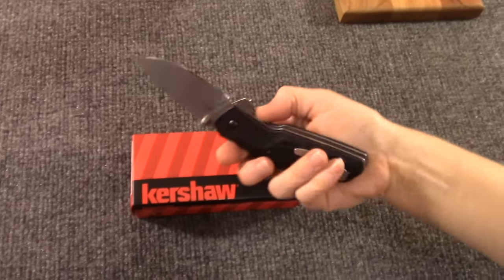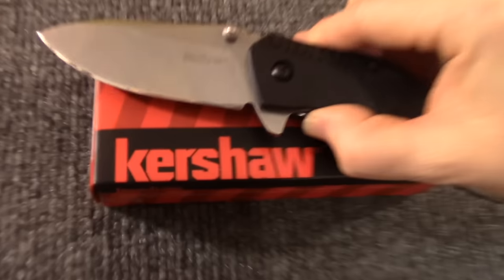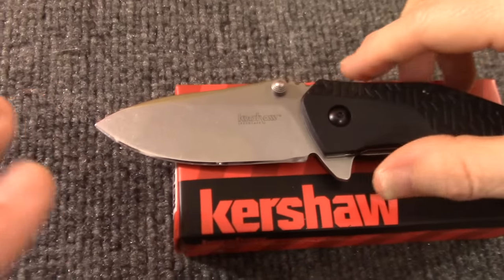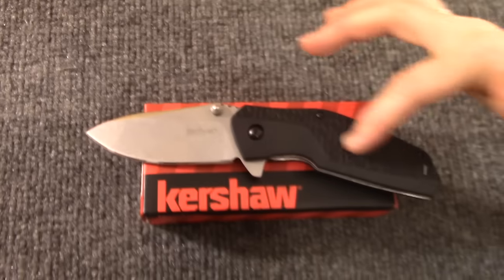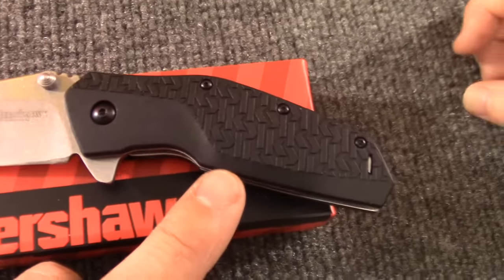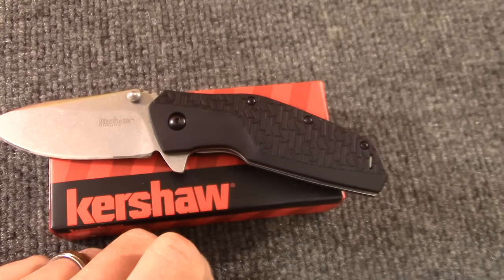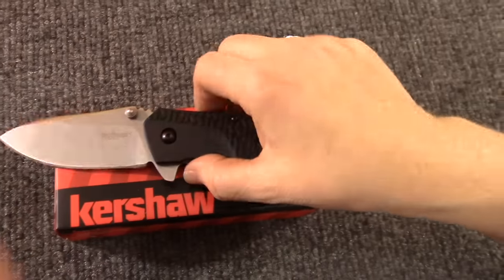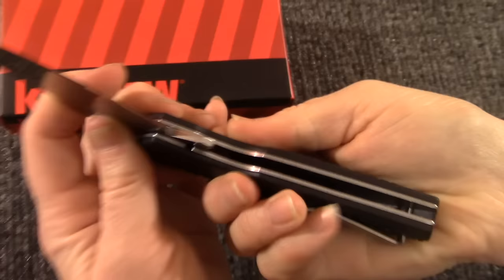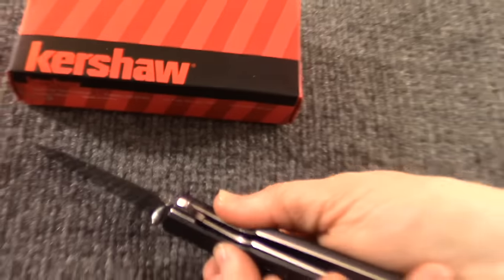Both openers are pretty good. Continuing on the blade, it's flat ground with a stonewash finish. I've actually sharpened this one — not a super edge, not a ton of steps, but it's very very sharp. It has the K nylon handle — that textured K nylon. We've seen that on the new Shuffle and the old Shuffle. It's a glass-filled nylon handle. Check out the liners on there — there's a back spacer in there too. Check out the lockup — it is a really good lockup.